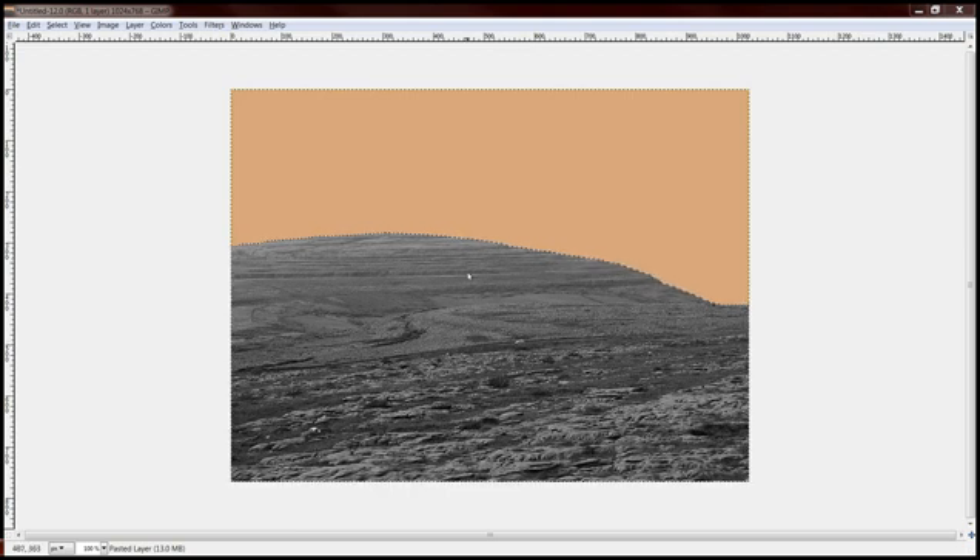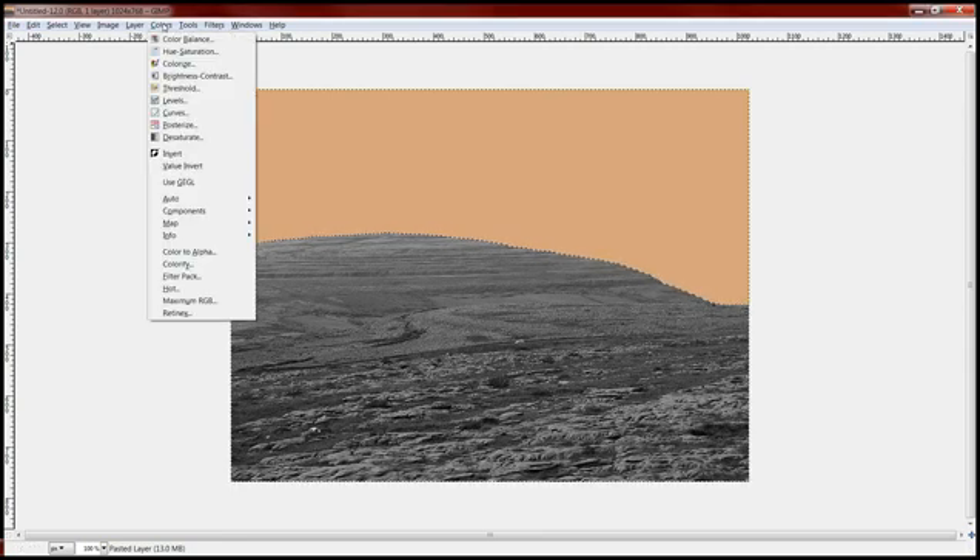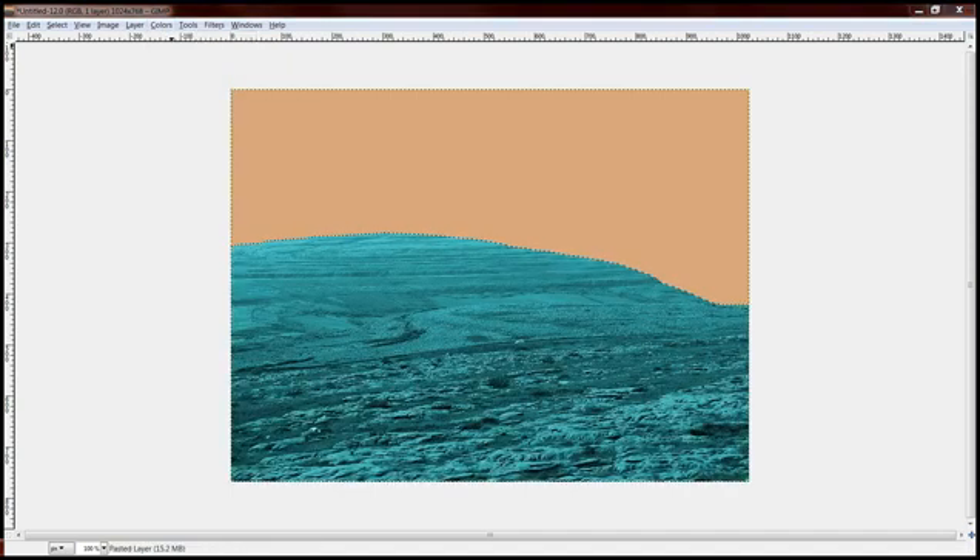Basically what you do now is you're going to select this area up here, which is the sky, and then you're going to inverse that so you capture everything but that. And then since you've already got all this stuff desaturated, what you're going to do is colorize it and make it the color of choice — something about like that right there.